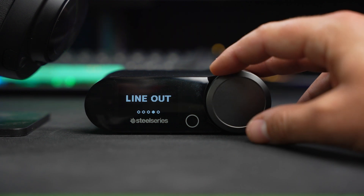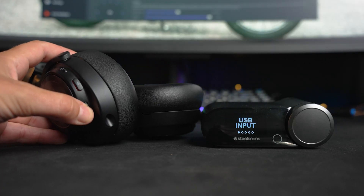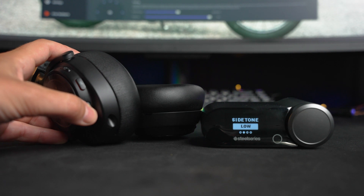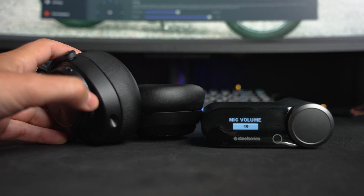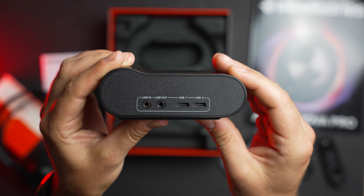The dial on the base station acts as a multi-purpose button — hold it in to access the menu and make changes, with a back button to exit options. All of that can also be controlled from the headset using the volume dial, so you can change EQs while gaming without touching the base. On the back, in addition to the two USB-C ports, there are line in and line out jacks, which tie into a streaming mode in the Sonar software for more control over separate volume settings.